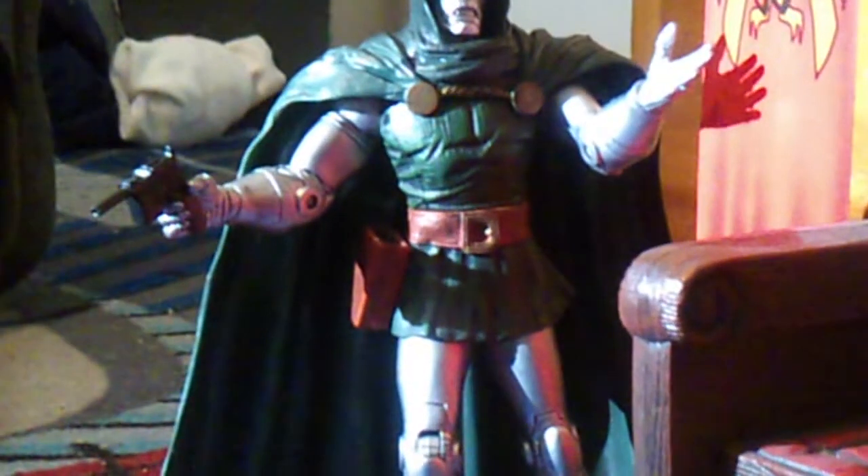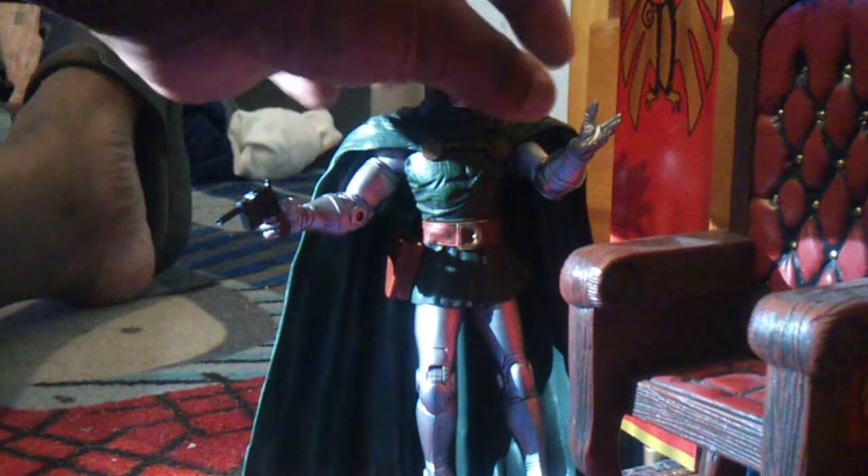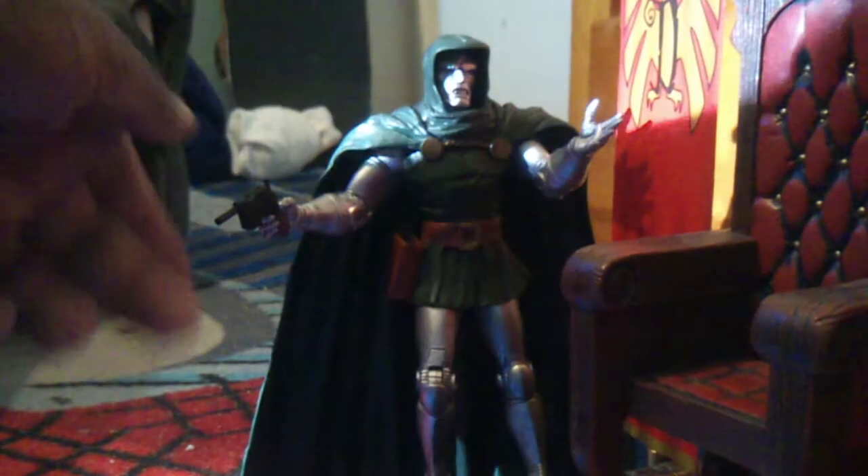Let's get into the articulation first. He actually has some pretty standard good articulation. He has his hand right there like he could be telling you something, and he has a gunning hand right there.